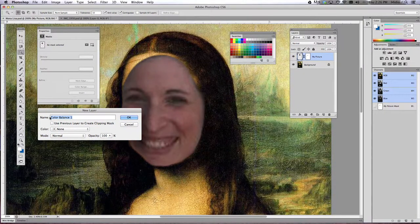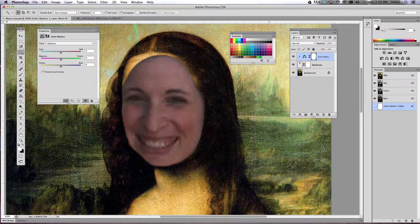Go ahead and leave it named color balance one, that's fine. You want to check off 'use previous layer to create clipping mask' and then click okay. Once you do that, these properties will pop up and you'll be able to play with the sliders to make your adjustments.